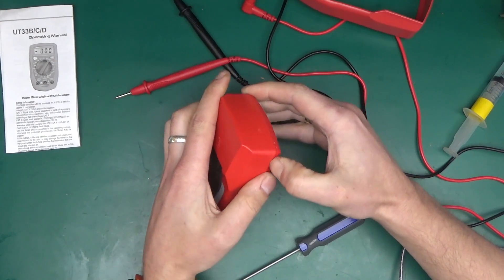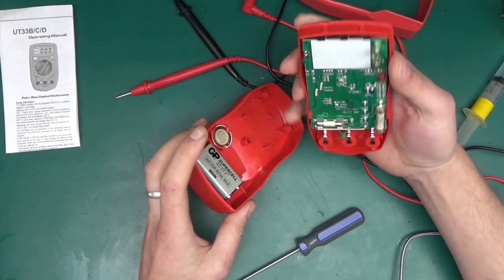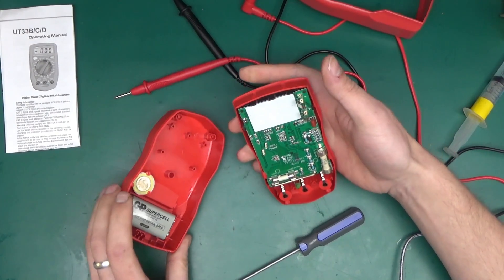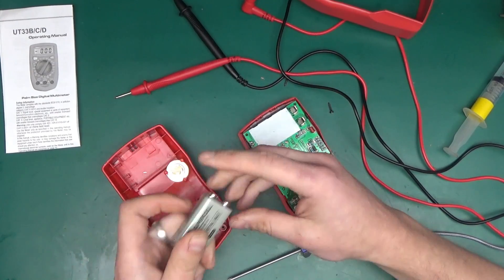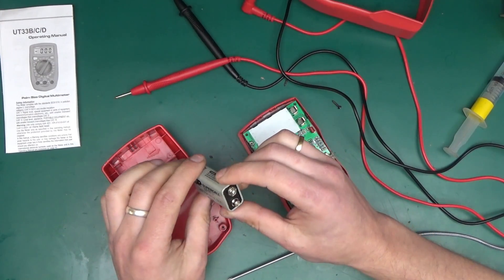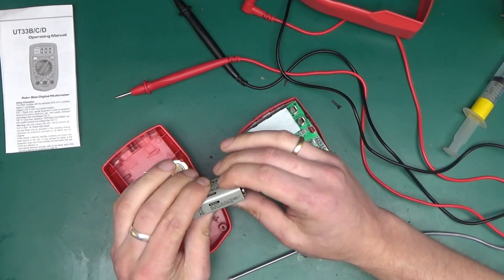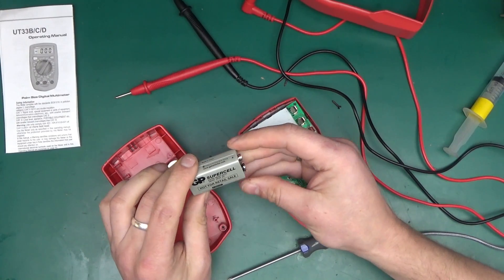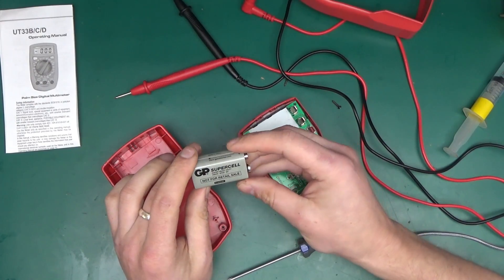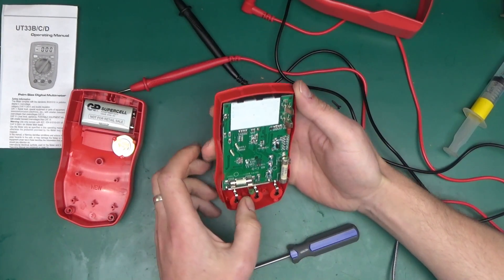There's some sort of clip at the front holding everything in place — there's a small latch over here. And in here we've got a 'super heavy duty not for retail sales GP cell' battery — horrible things. I'll keep it in there for a short while but I need to remember not to leave it in for any prolonged period because those batteries do leak. Here we have the insides of the multimeter.